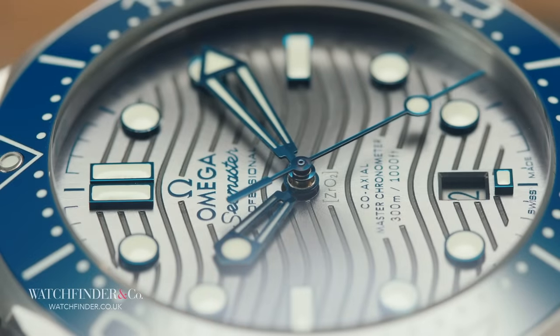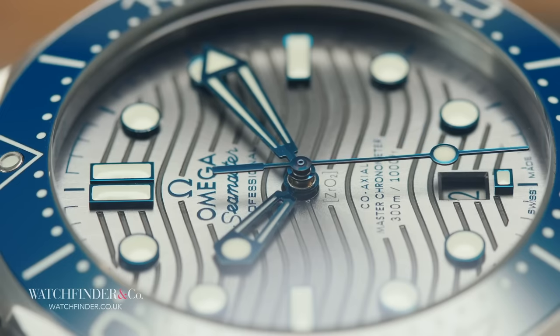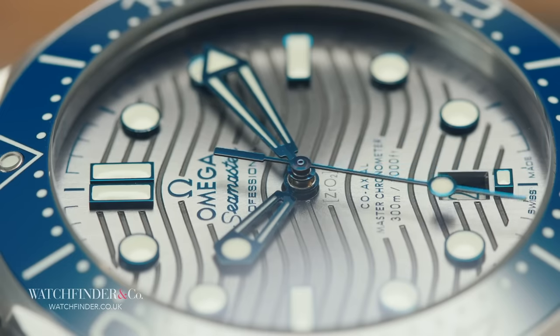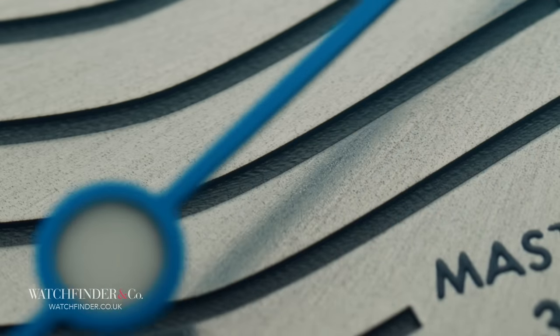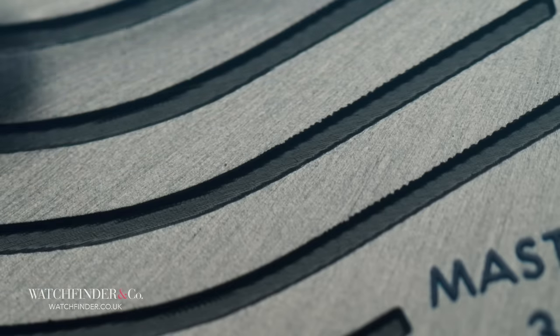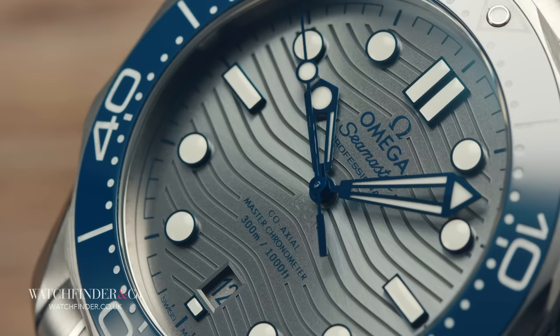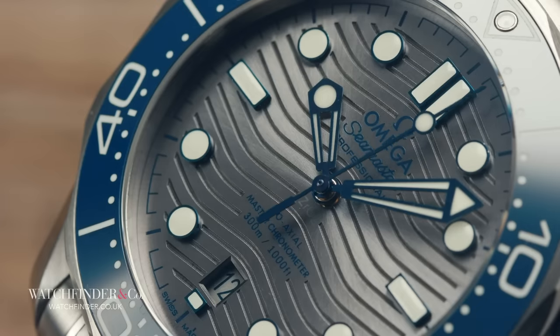But how can that be when a near exact replica can be purchased for a tenth of the price? Of course there's the discussion of marketing, development, labour, and so on. But there are real, tangible benefits to buying the real watch that will make it a no-brainer if they're things that are important to you. The first is that the genuine watch was made by a company established nearly two centuries ago, that took great strides in how this industry operates at its very foundation — and that's evident in every detail of how this Seamaster is crafted today.